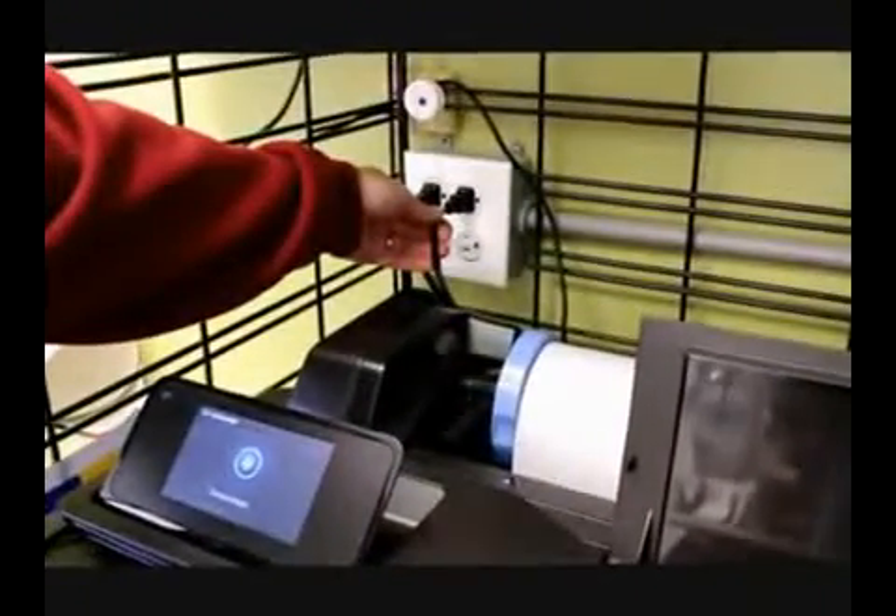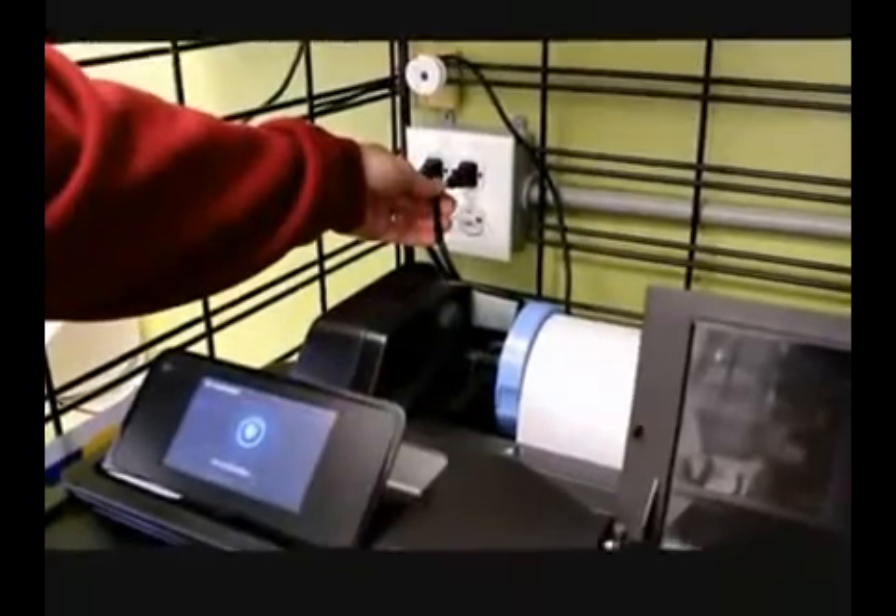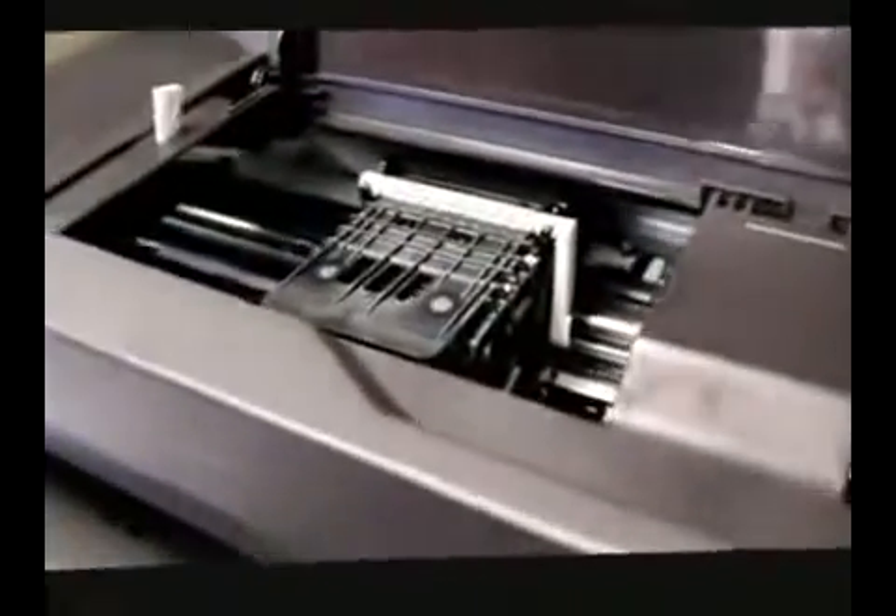Now we're going to get ready to install the system. This has been completely revised. It's got to go over the top. Now it comes all assembled — all the mounting brackets are already assembled on it. You don't have to do that.